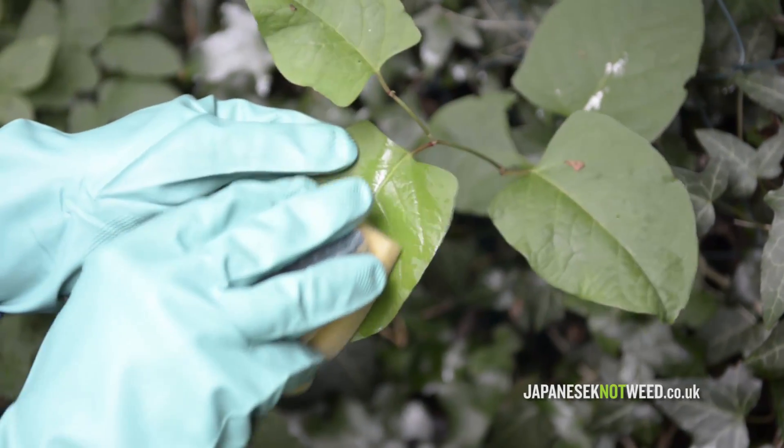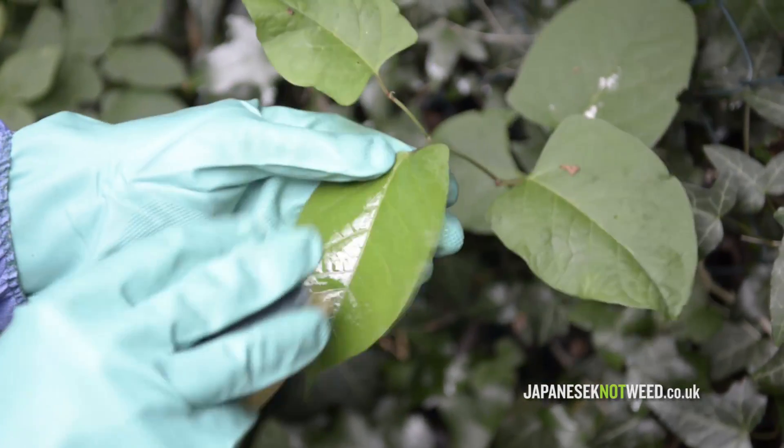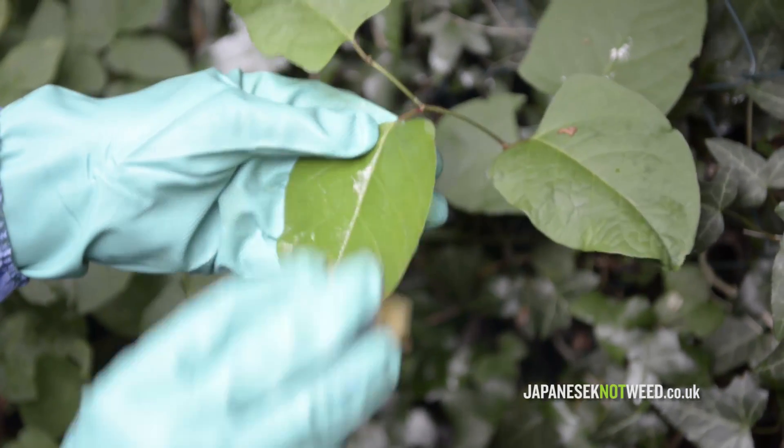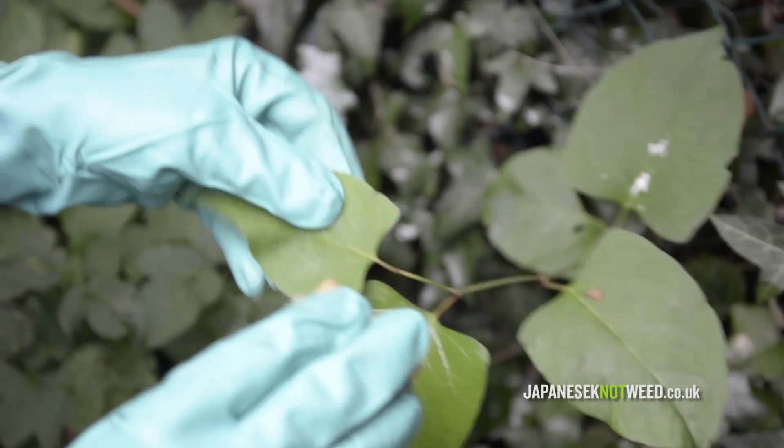Wiping of herbicide onto leaf and stem is carried out to avoid damage to non-target plants or grasses. The same systemic herbicide is applied as would be used with a knapsack sprayer or stem injection gun.